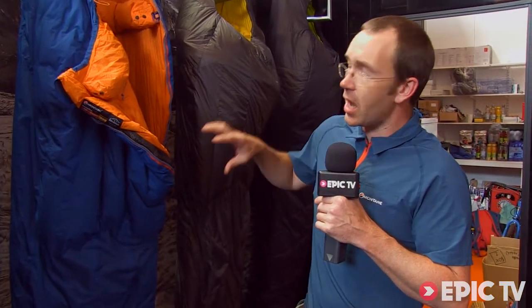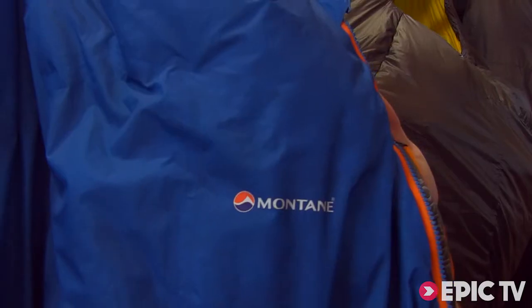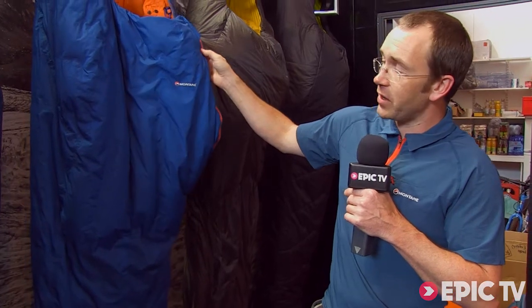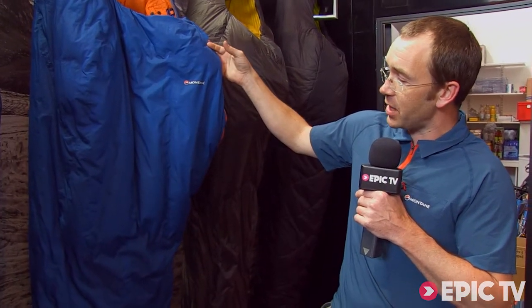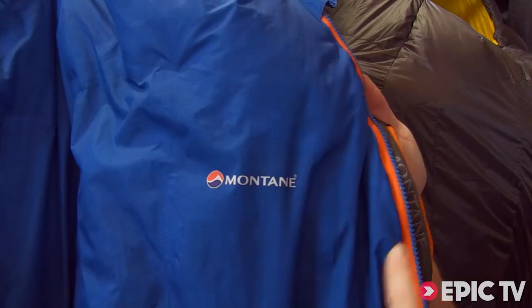What we've got is a lightweight waterproof sleeping bag. The shell fabric we've used is Pertex Shield Plus, which has got a 20,000 hydrostatic head and 25,000 MVTR breathability. Fully bonded and fully taped on the outer of the bag.